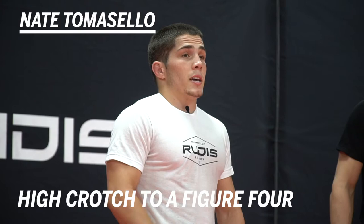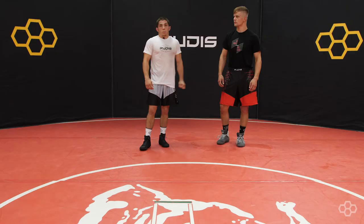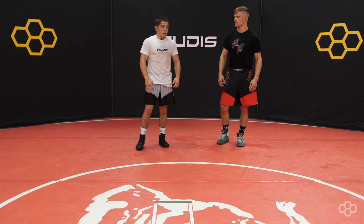Hey, this is Nate Tomasello with Rudus Wrestling. I'm going to show high crotch extended. He's blocking my elbow, pulling the leg across, catching the far ankle into a figure four.